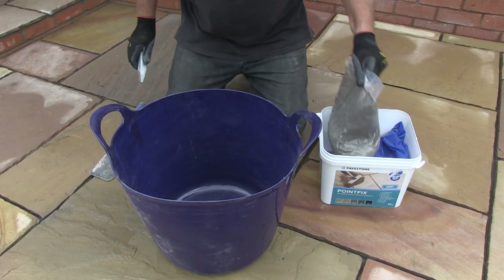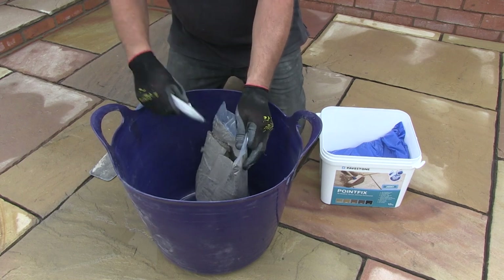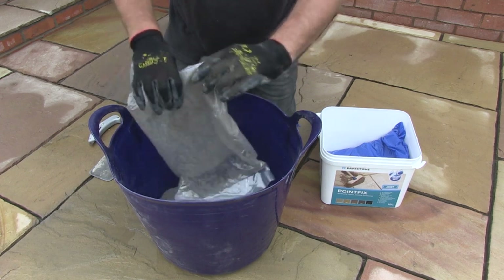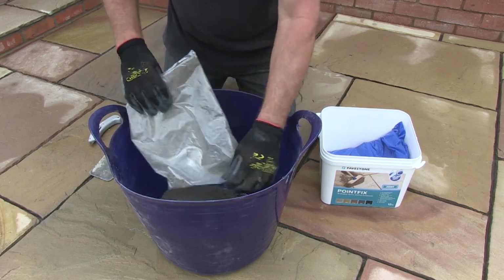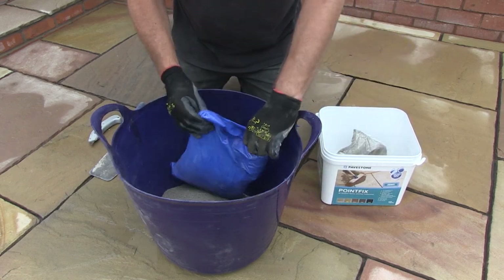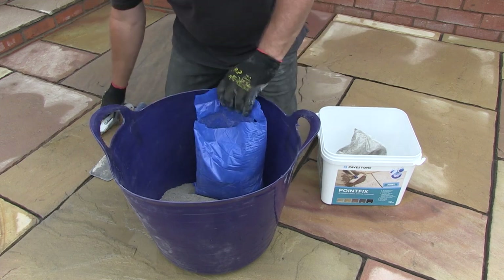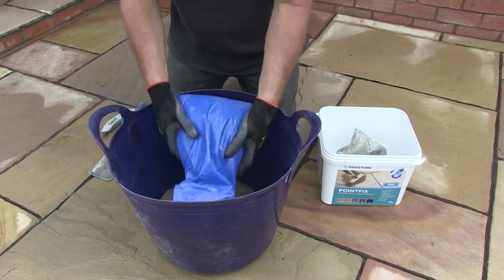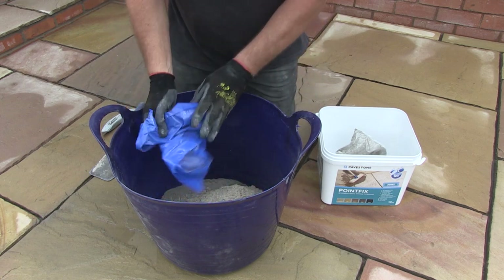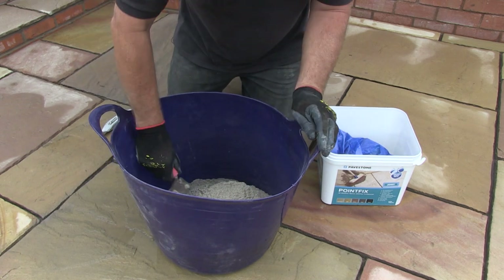The first stage of the jointing is to mix up the PointFix. Open both bags and tip the contents into a clean, flexible tub or a bucket. I'm tipping all the material from both bags in as I have the whole patio to do. If you only have a small section of paving to do, then you can mix a smaller amount, but it's important that you mix an equal quantity of each bag together. The remaining material in the bags can be put back in the tub for use at a later date.